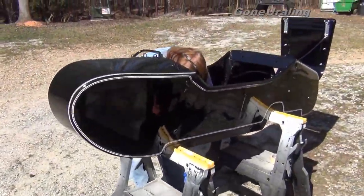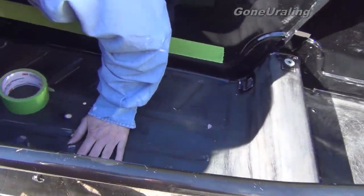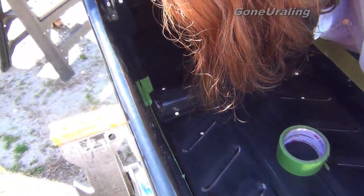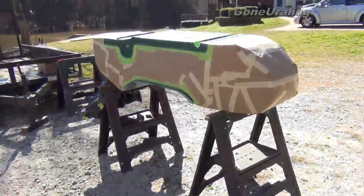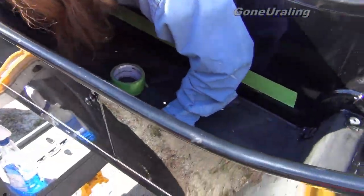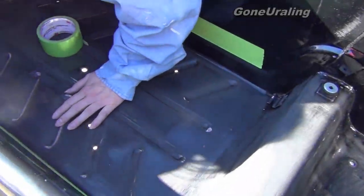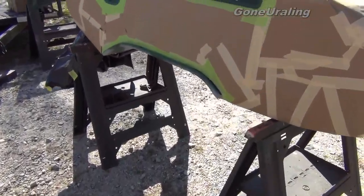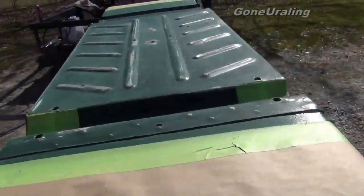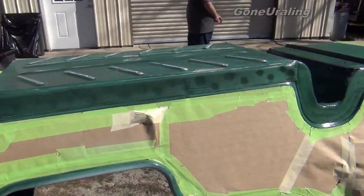My wife over here is taping the inside of Ursula's tub, the 2008 Tourist. What did you decide to name yours? Pat. So that's Pat's tub and this is Ursula's tub. I'm just gonna be doing the bottom up to the edge of the line in here, and of course underneath we'll do it too. I don't know if I'll get to spray them today or not, but we should be able to get them ready today, and if not, tomorrow we'll get the bed liner on.